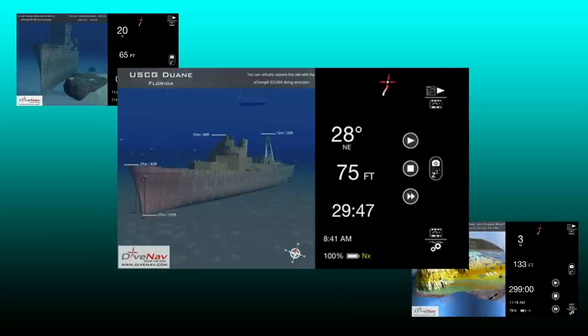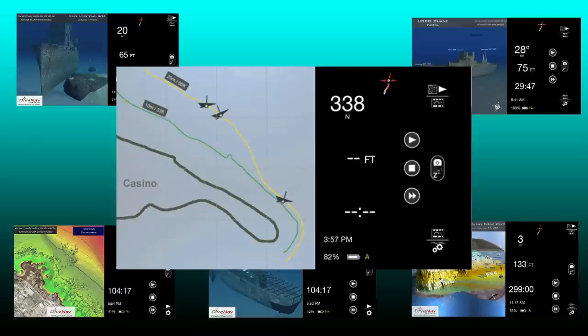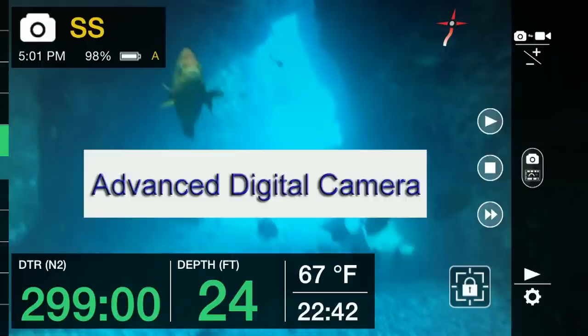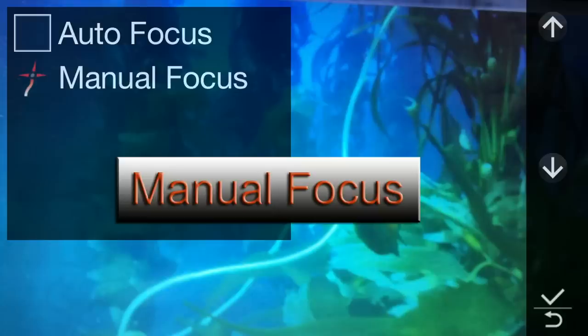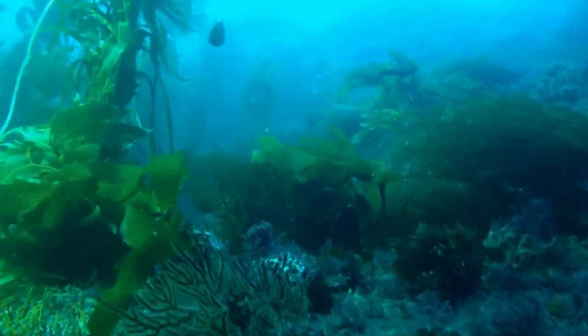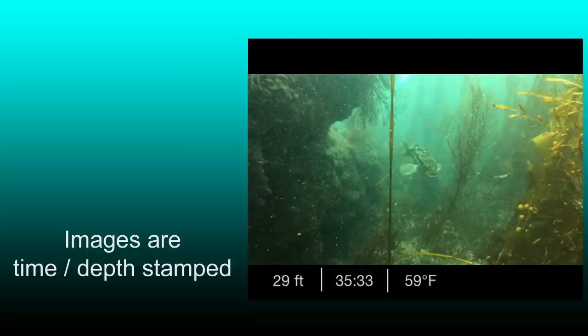Additionally, you can equip the Smart Dive Computer with underwater maps. The Smart Dive Computer also includes an advanced camera with digital color filters, manual focus, and manual exposure capabilities.